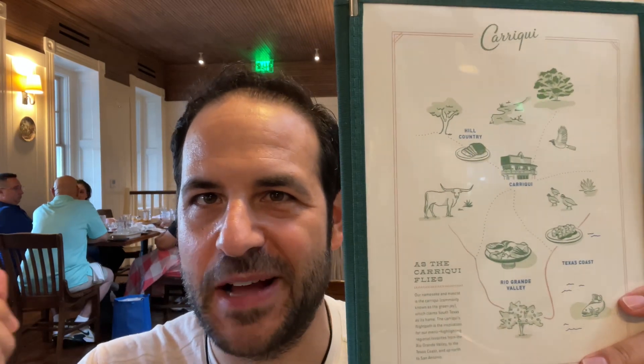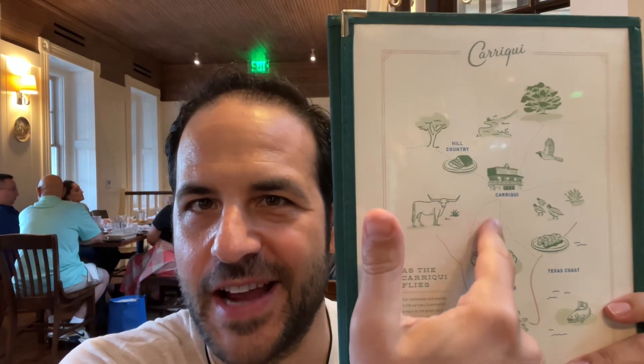I'm at Karaki, which is named after a green jay, and the focus here is on South Texas food. On the inside of the menu there's a little section about the migration pattern of the Karaki ingredients from South Texas. This is San Antonio, and this building — if you look around — is around 130 years old. I feel like I'm dining upstairs in someone's house that happens to be a restaurant. I'm told the building was moved a couple of times.